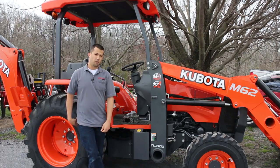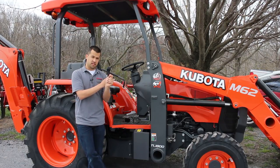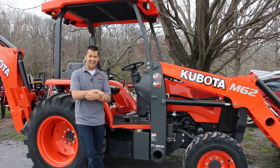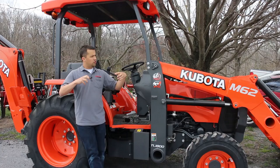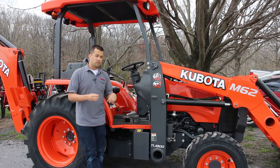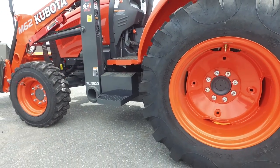The M62 falls into Kubota's compact tractor loader backhoe line along with the B26, L47, and now M62. This tractor replaces what would have been the M59. The M59 was a Tier 4 interim machine and this one is Tier 4 Final. The big thing you'll notice in this line is an extremely overbuilt quality — these are machines really targeted towards landscapers, construction companies, rental yards, and downright abusive environments.